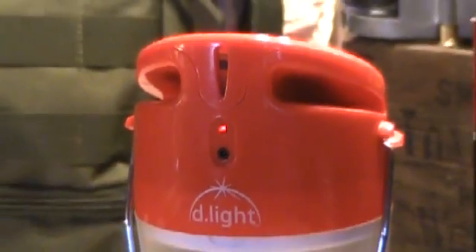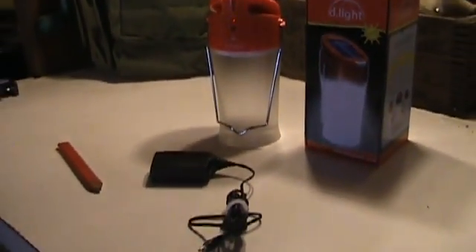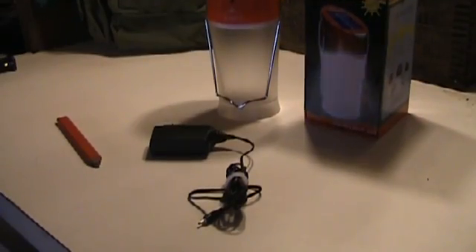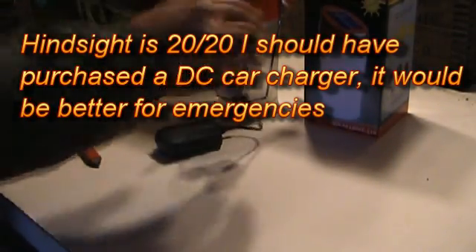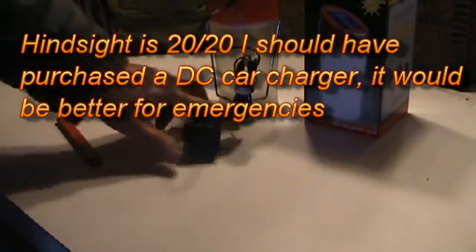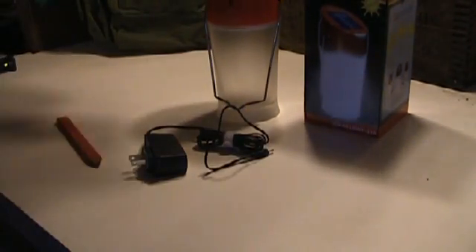You can also charge it using a Nokia phone charger. I bought this one on Amazon for I think five or six dollars, and you can charge the light by plugging in right there. Of course it's not plugged in right now, but you can charge the battery that way as well.